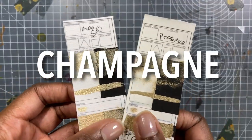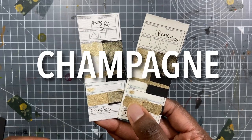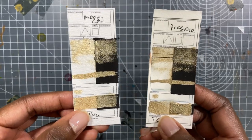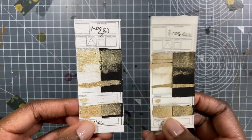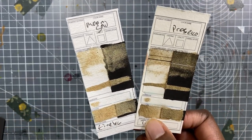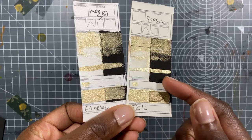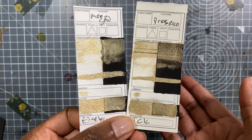These two I guess you could call champagne colors — this is Finetech Moon Gold and Prosecco from the Creative Kinds. They're really, really similar, not exactly the same — this one is a tiny bit yellower — but they're really beautiful examples of this kind of yellowy silvery champagne color. Again, the Creative Kinds is a bit more opaque and covering than the Finetech, and a lot easier to re-wet.